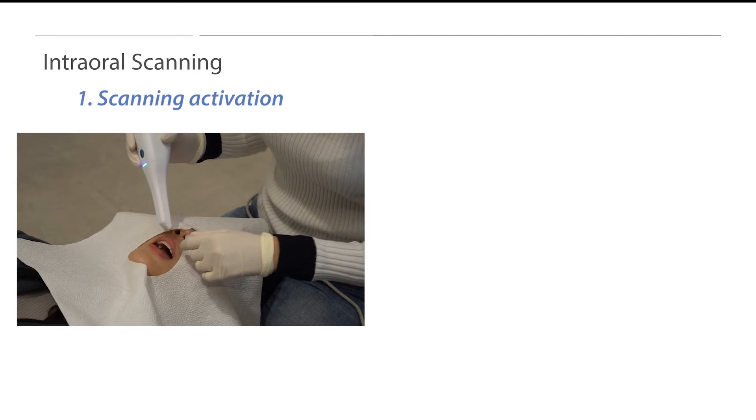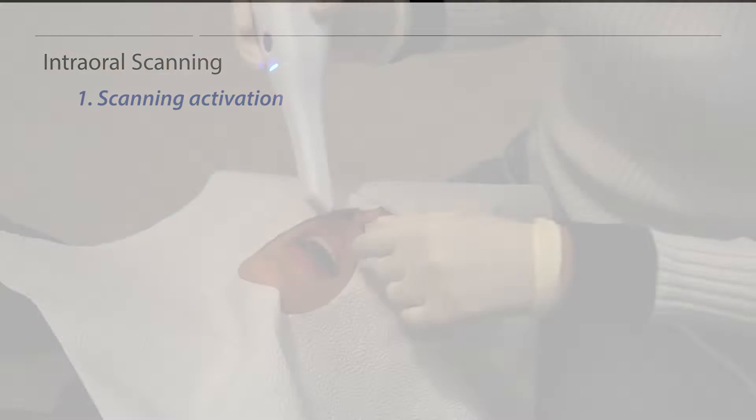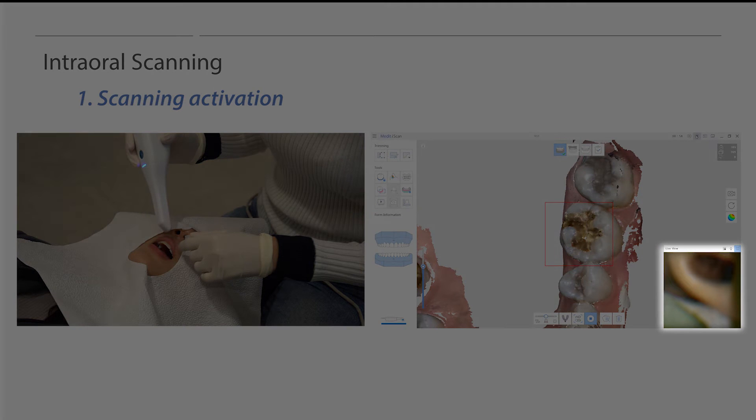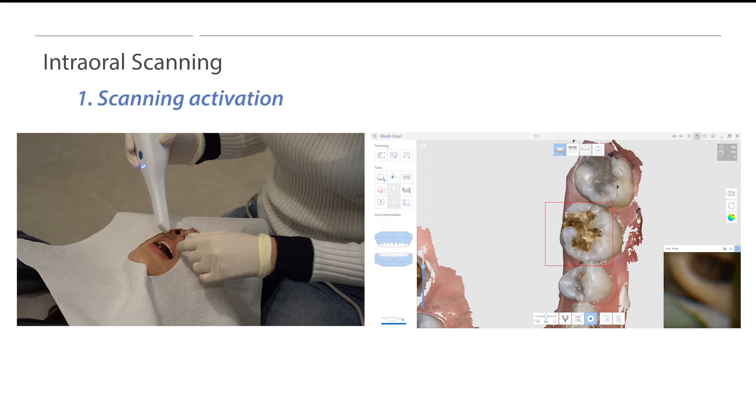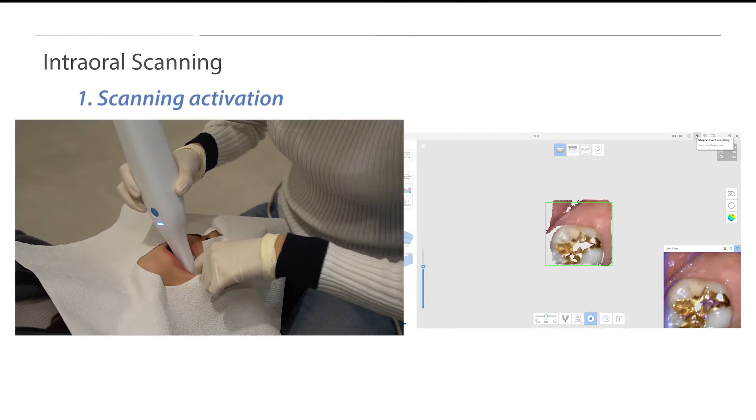Now let's discuss intraoral scanning. Users must retract the soft tissue and place the scanner tip on the occlusal surface area. The unique occlusal anatomy is being used as a starting point with good reference data. Starting a scan from this area will help create a good foundation for the scan. Be sure to press the Scan Start button only when you have found a good occlusal surface area. If the scanner is activated outside of the mouth, the scanner will scan unnecessary data while entering the patient's mouth, resulting in unwanted noise and difficulty following the scan strategy. Please place the scanner on the occlusal surface area before pressing the button to start the scanning process.